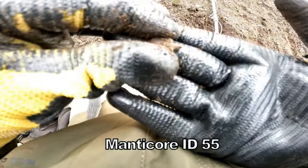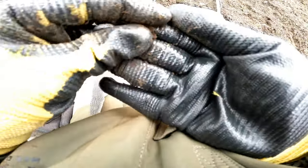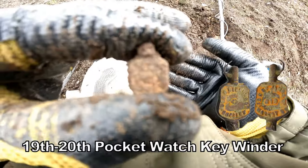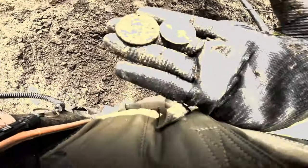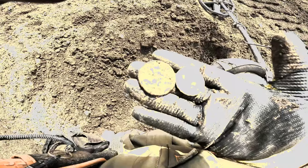Well there we are — a watch key winder. And I reckon it'll have all different types of writing, the name of the company on that. So we've got two door thirds down one hole — ha, yes, very good.